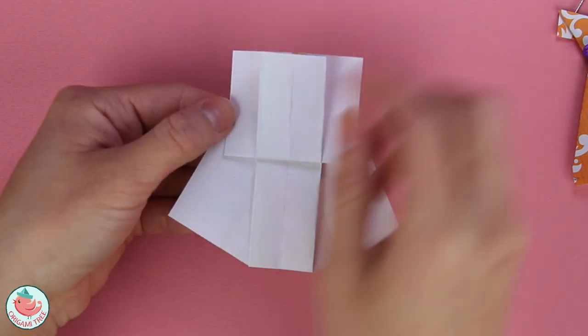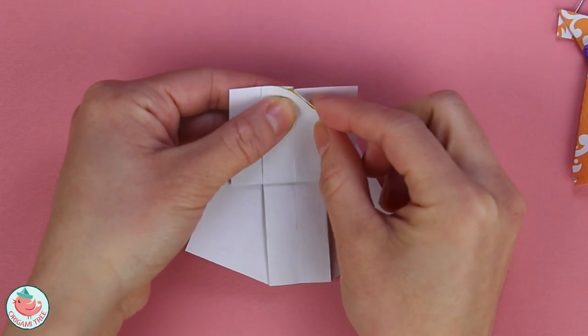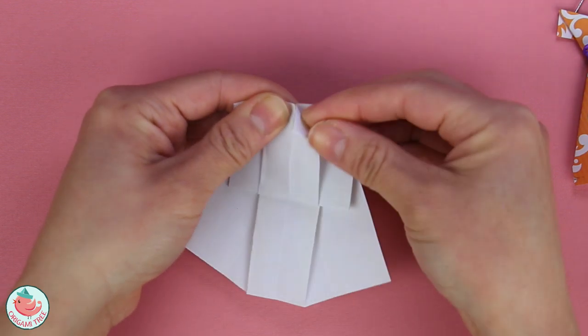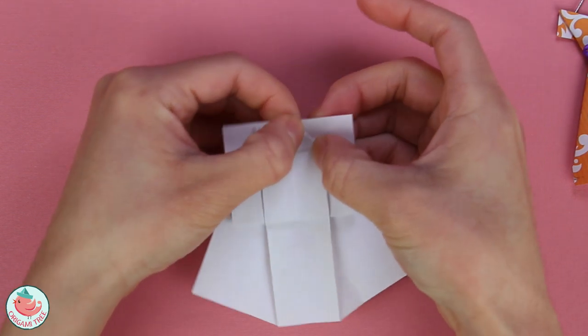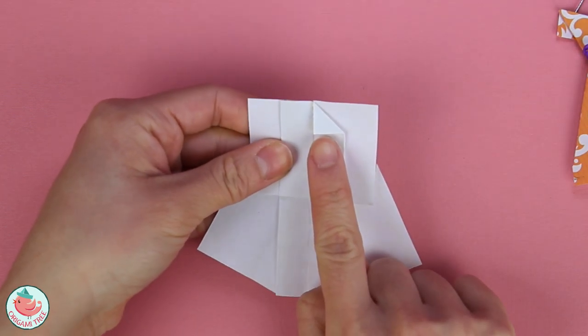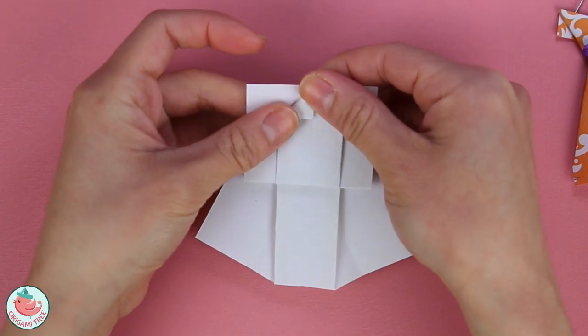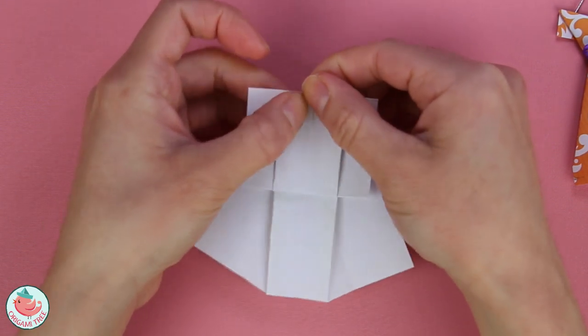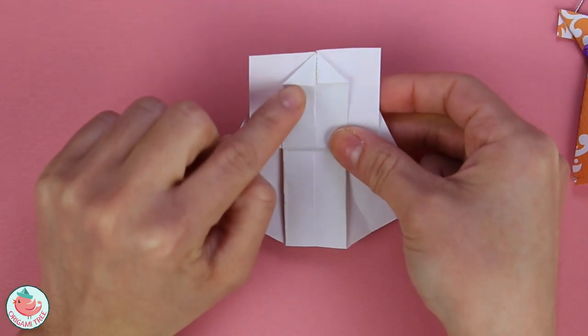Now let's turn it around and we're going to work at the top. We're going to take this corner and fold it diagonally to the vertical center line — and we have a little triangle here. Do the exact same thing on the left side: fold it diagonally to that vertical center line right over here. And now you have another triangle.